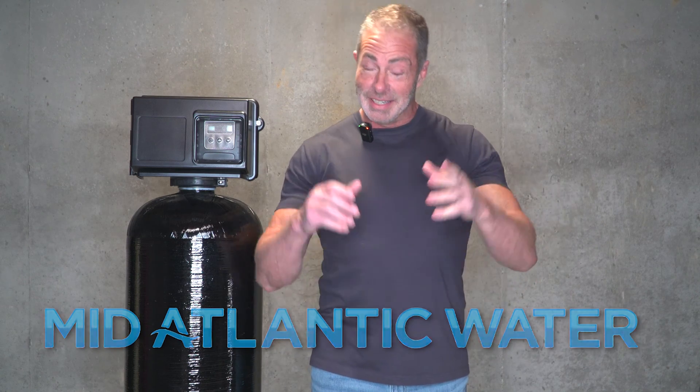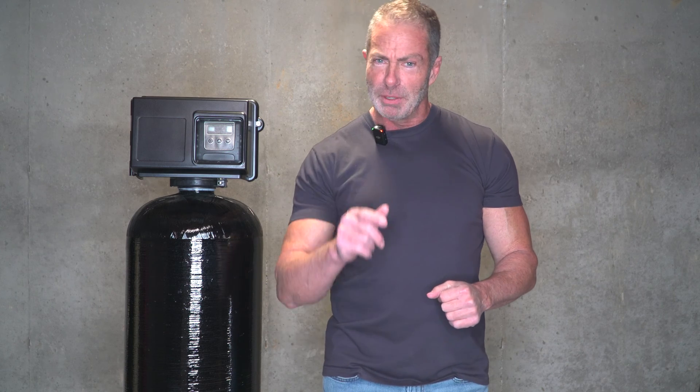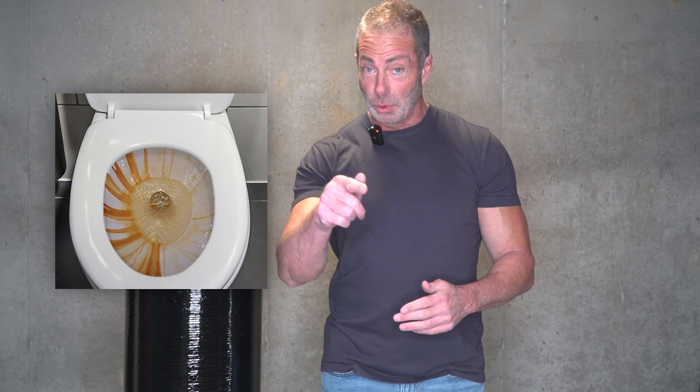Hi, I'm Aiden from Mid-Atlantic Water and today we're going to talk about iron filters. You may not realize this, but those orange-brown stains you see in your toilet may be iron in your water. Here are some signs of iron in your well water.